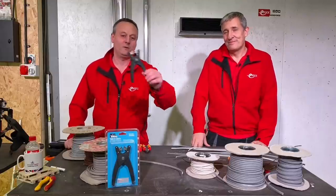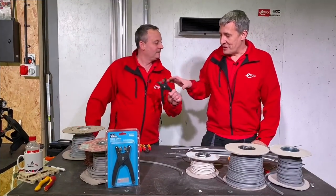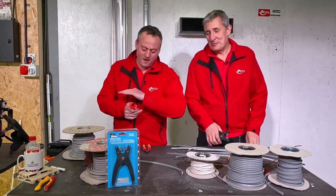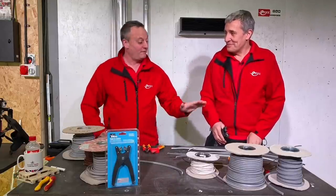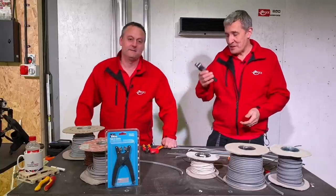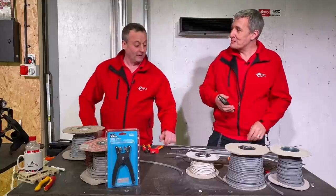Today we're going to take a look at Ideal Industries twin and earth strippers — or as he would say, twin and CPC. I usually use a knife, but you can use a knife — that's what you'd normally do. In a previous life I was fond of the knife, however by the end of this video you can see that I'm quite fond of these now. We've featured these a lot on the channel because we've been using them extensively for about the last six months, so we thought it's about time we did a review to share the fun with everybody else.